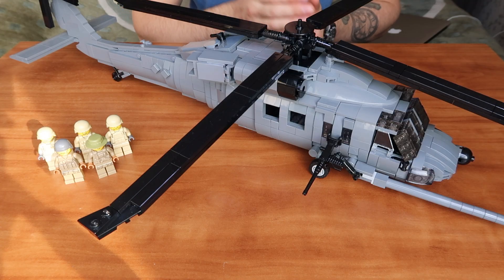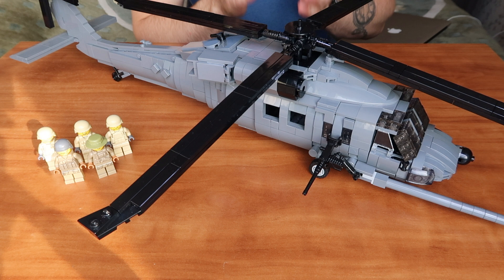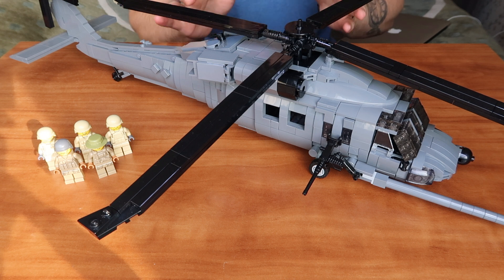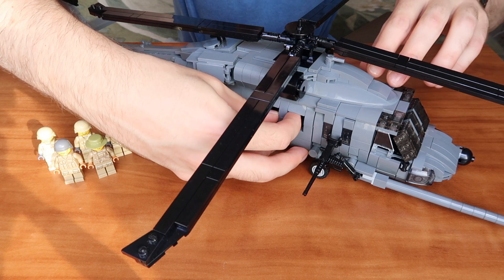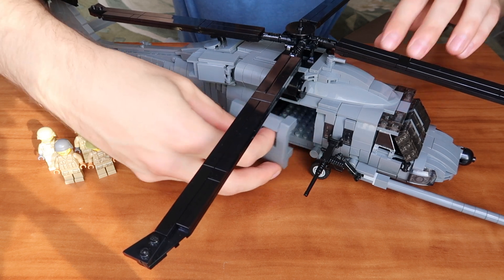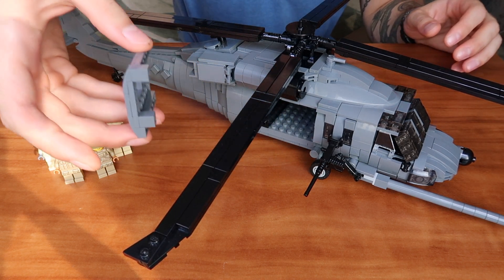Now let's move on to my favorite feature of this kit: the main doors that lead inside the main cabin. They can be opened on both sides. All you need to do is take the door and easily detach it.